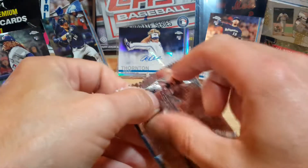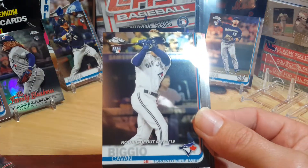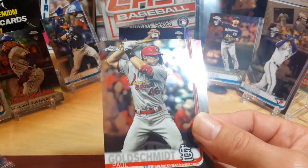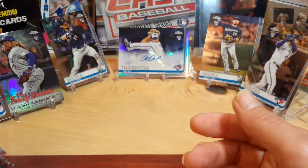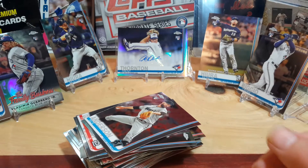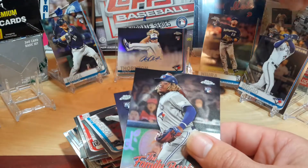Last pack! Last pack magic — come on with another auto. Let's get some good luck out of this. Craig Kimbrell. Calvin BGL — I'll take that, that's a good little hit. Paul Goldschmidt. And Nick Anderson. So out of two little blaster boxes — wasn't bad. Got a couple Vladdys out of it, a couple Hiuras, a BGO, and an auto.